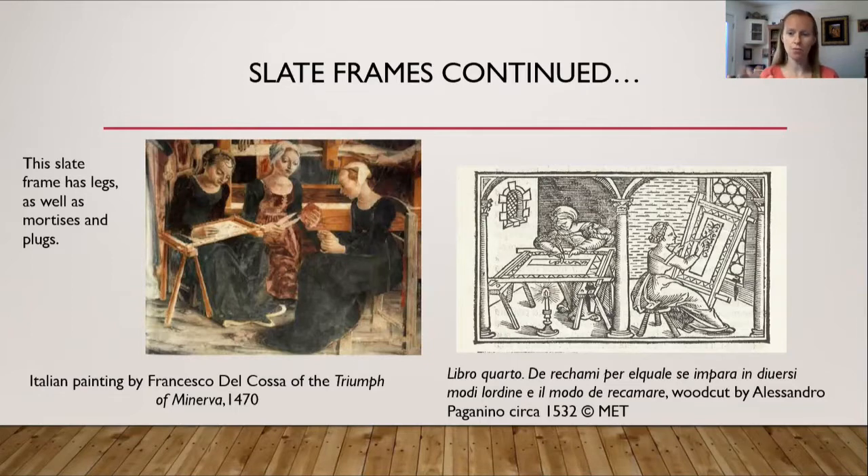In that 1532 etching, both women have the fabric taut. The fabric is sewn in a zigzag crossing all four bars, holding the fabric both width and lengthwise. Pegs in the four corners hold the wooden frame exactly where it needs to be. One lady has a candle underneath to see the holes for embroidering, while the lady on the right uses daylight from the windows to see where the holes are in the linen.